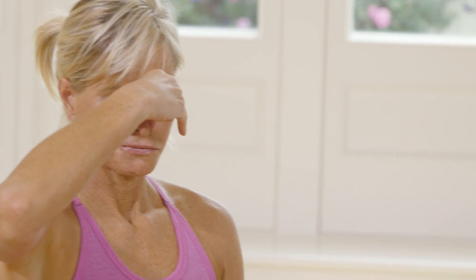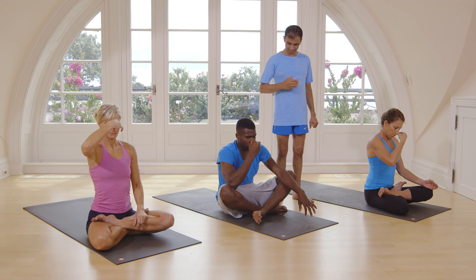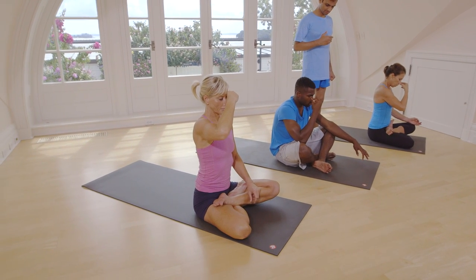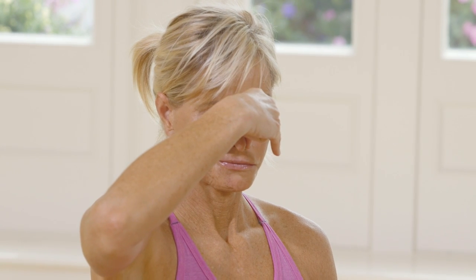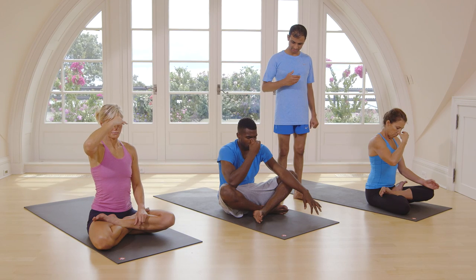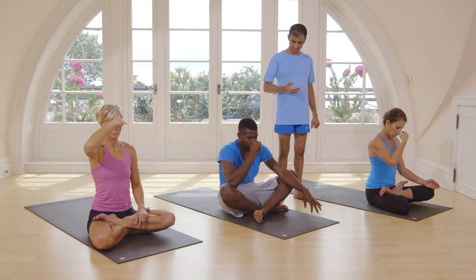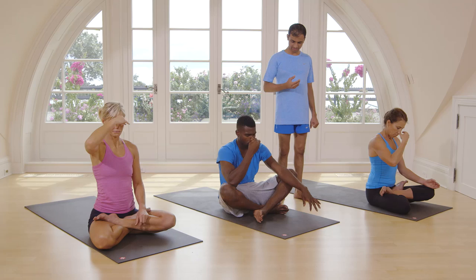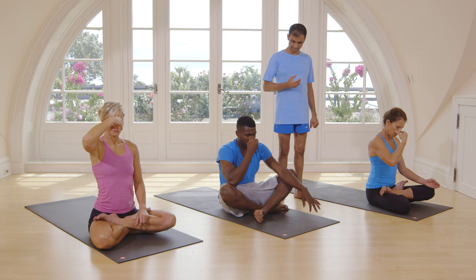Now switch. Close the left nostril. Inhale from right nostril. Exhale from left. Inhale from right, exhale from left. Inhale from right, exhale from left. Inhale from right, exhale from left. Last one, inhale from right, exhale from left.